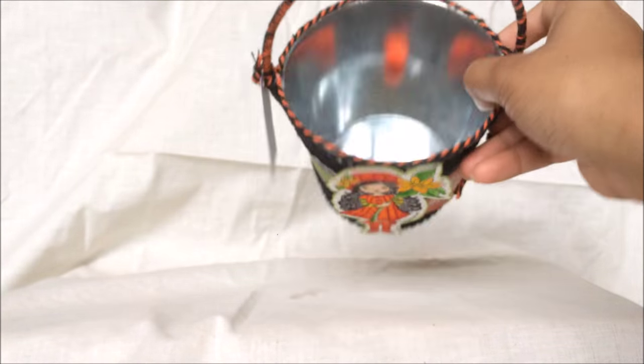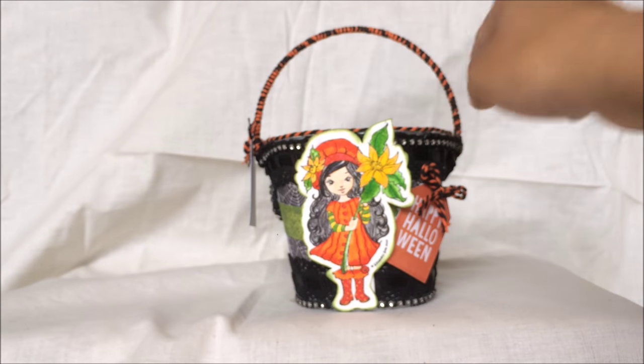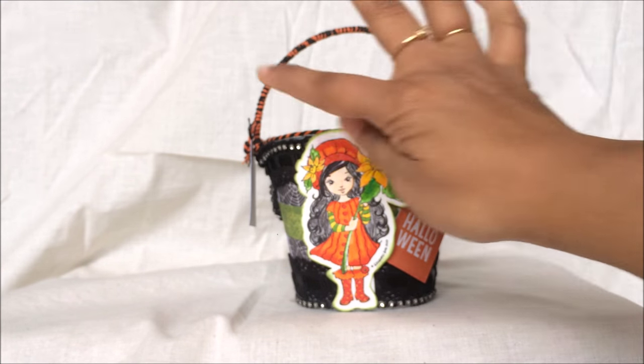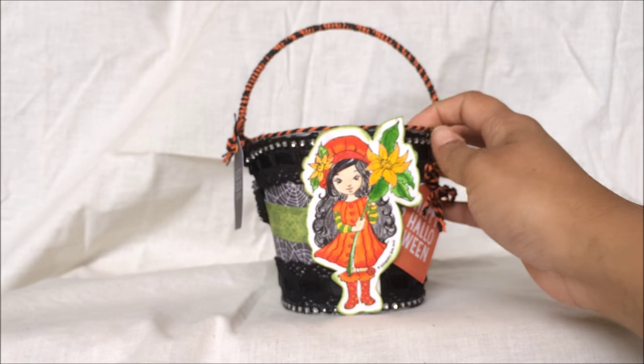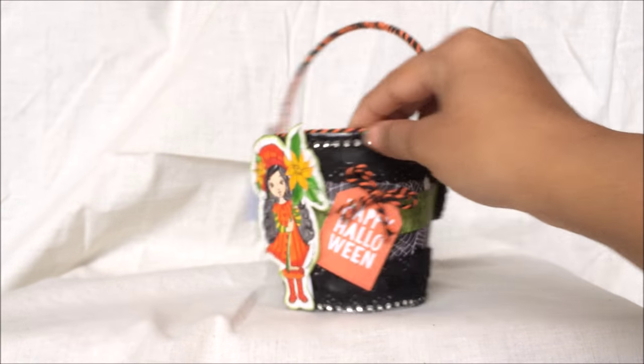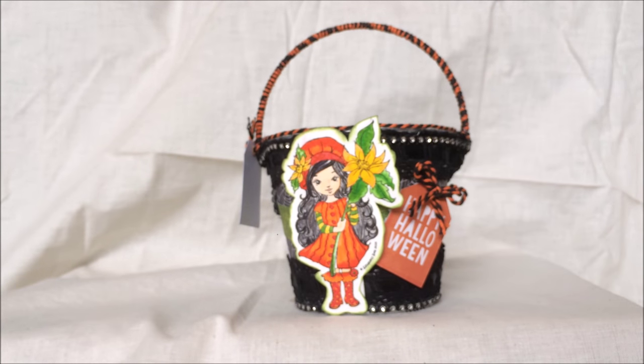I also used Baker's twine on the top of the bucket and wrapped it all around the handles so the silver doesn't show. That's how I finished the handle and completed the beautiful treat bucket.